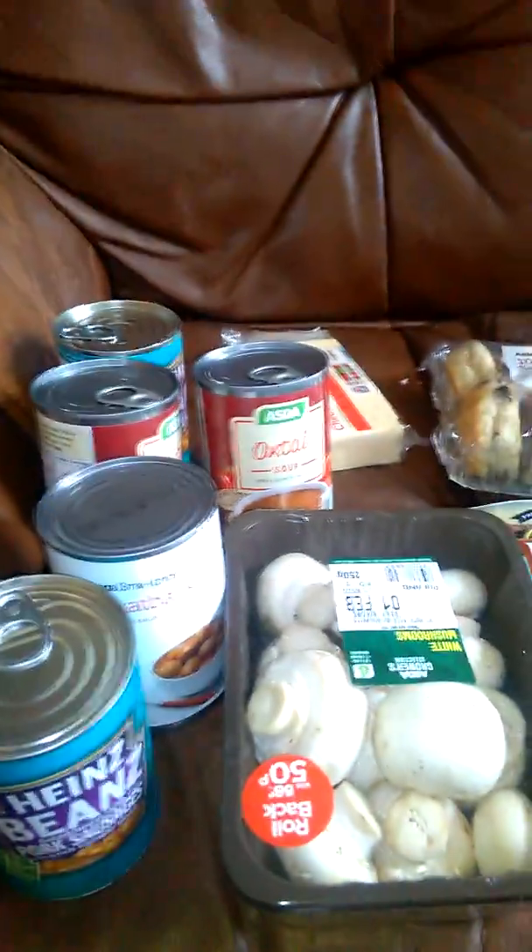The secret ingredient is sauerkraut. Now, most people buy the jars — don't be afraid to buy the bags from the Polish shop. If you've got a clothes peg, put a clothes peg on it. I've had this for about two weeks now and it's still as good as the day I bought it.